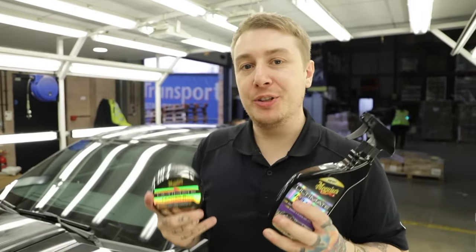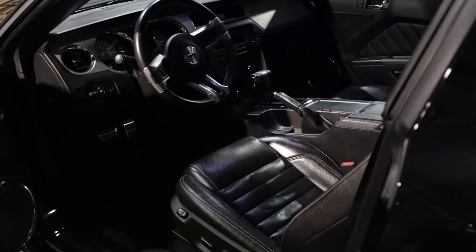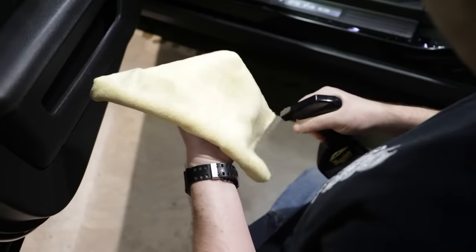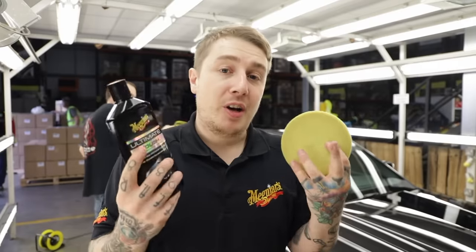It's not just the paint that's getting the ultimate treatment - we worked on the interior using our ultimate leather bar to gently clean the leather, condition it, and give it some protection. Then we did the same for the dash and plastic trim areas using our ultimate interior detailer, which gently cleans the surfaces and puts a nice layer of protection on there as well.